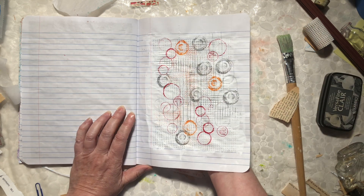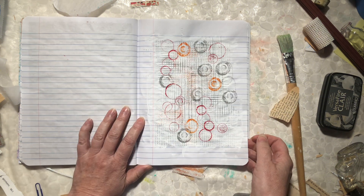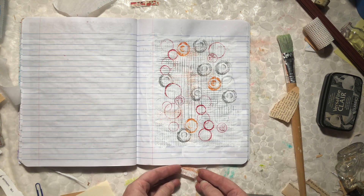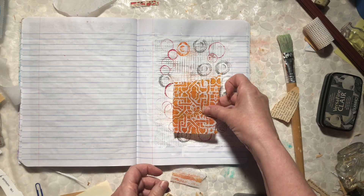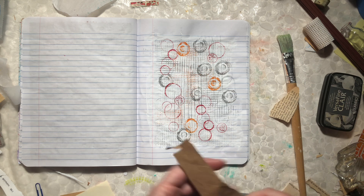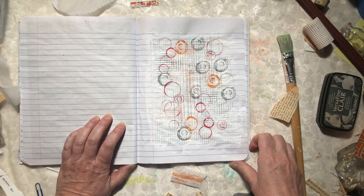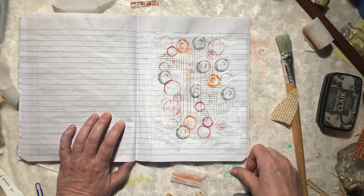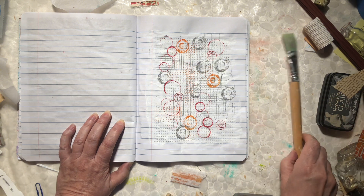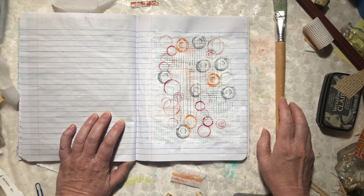I can always take this page out, tear it up, and add it to another piece — it's just in a composition notebook. I can come back to it later and add any number of items to make a layered piece on top of it. I might even do that. I painted earlier and I have a paint roller that is soaking and needs washing, so that's what I'm going to go do.